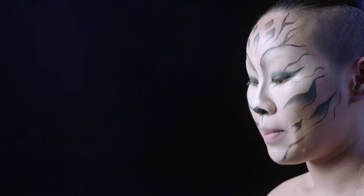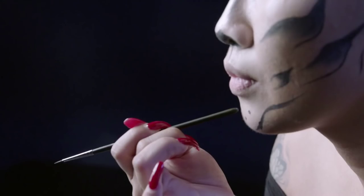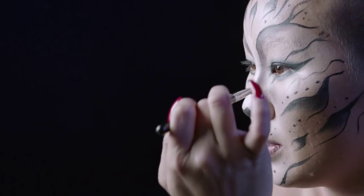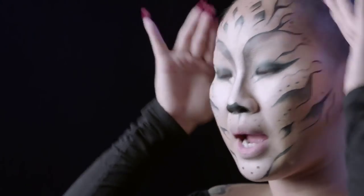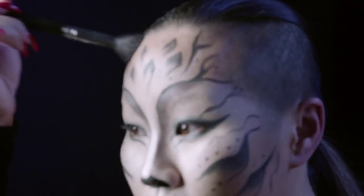So instead of drawing whiskers, I'm actually going to do dots. I just kind of want to go around the perimeter just a little bit to blur out and create some shadow, using a soft brush around the corner.